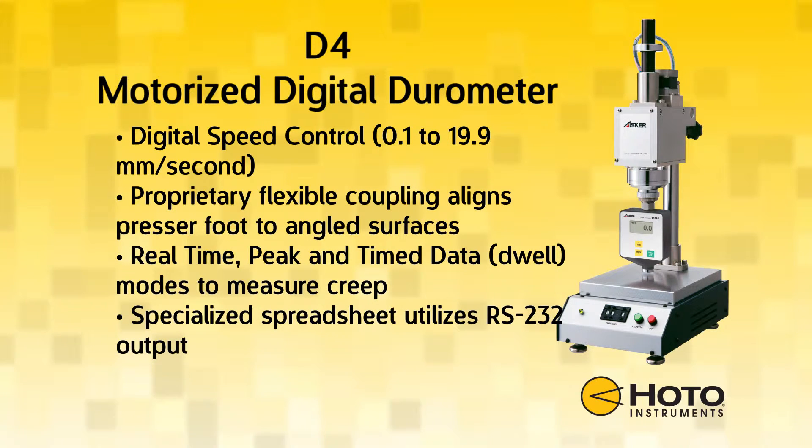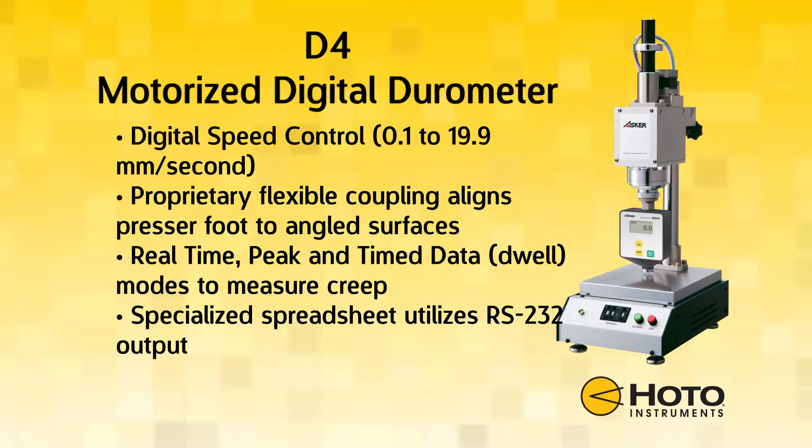The D4 digital durometer features a motorized constant load stand. The constant load stand features a digital speed control allowing users to specify an exact test speed.